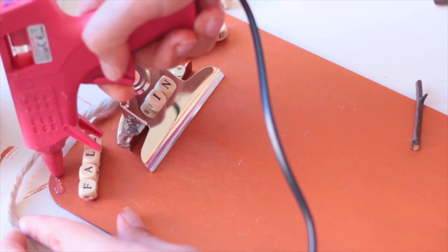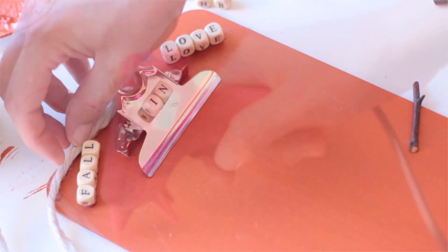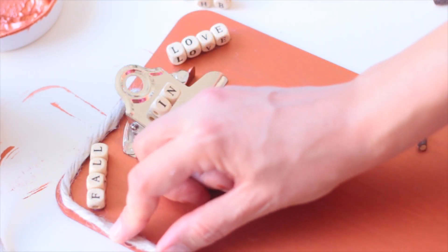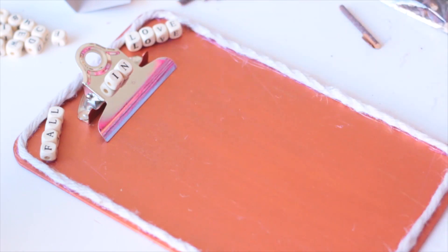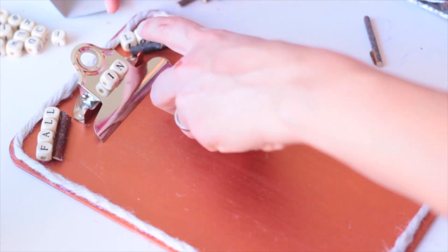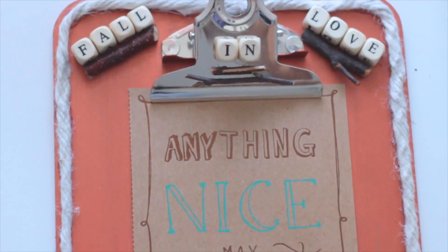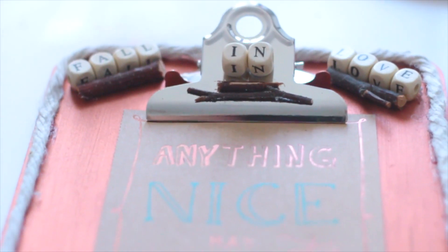Une fois que c'est fait, je vais prendre de la corde, que je commence par caler en dessous de la pince de la plaque à dessin, ensuite je viens la coller tout le long. Ensuite je prends des petits morceaux de bois pour continuer à décorer ma plaque à dessin. Et voilà ce que ça donne — j'ai mis une jolie carte que j'avais dans un ancien agenda de chez Emma, que je trouvais très jolie.